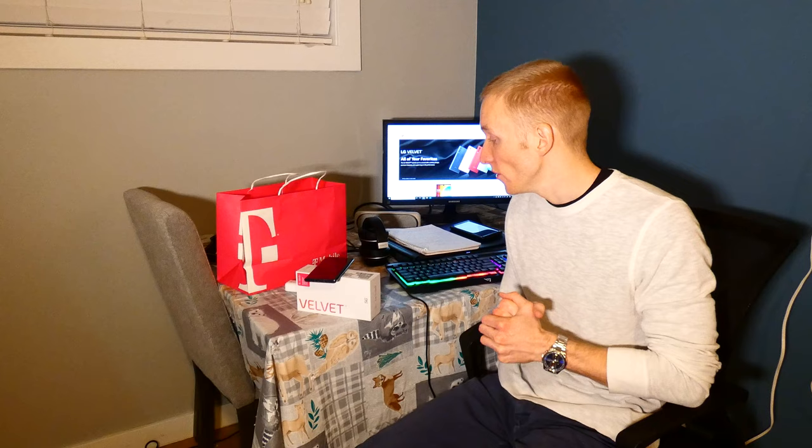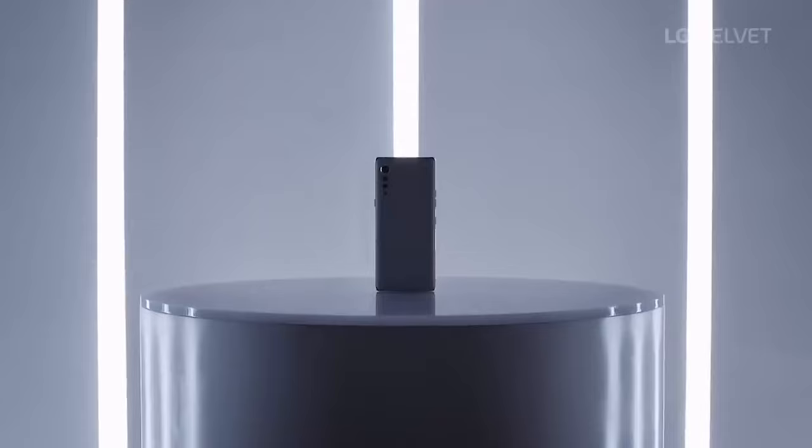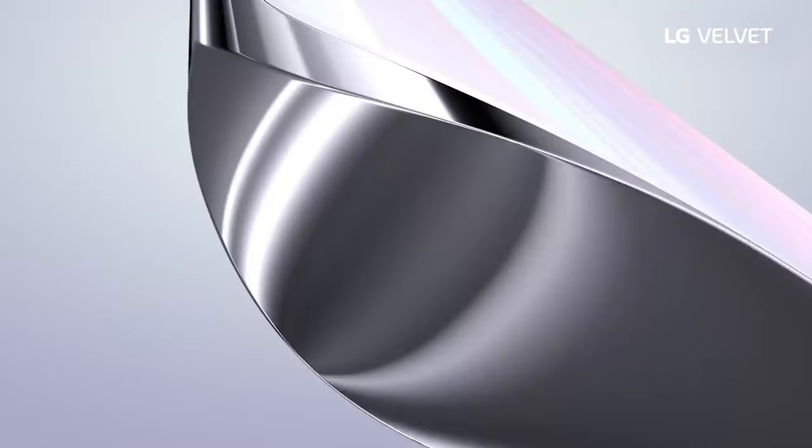With 128GB of internal memory, there should be enough space — laptops often start at 128 or 256GB, so it's comparable to a regular laptop. And if you do need more memory, there is a microSD card expansion slot, which is great to see.